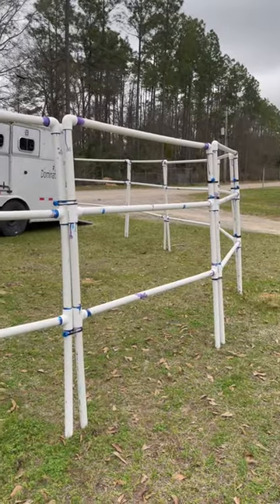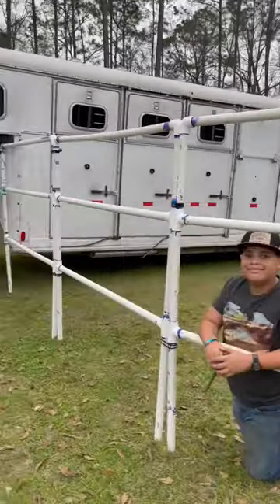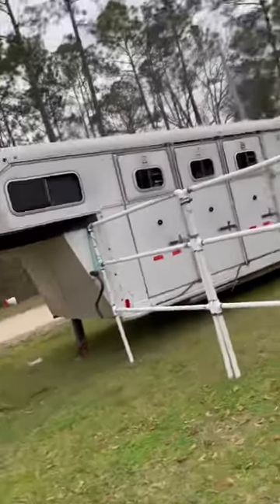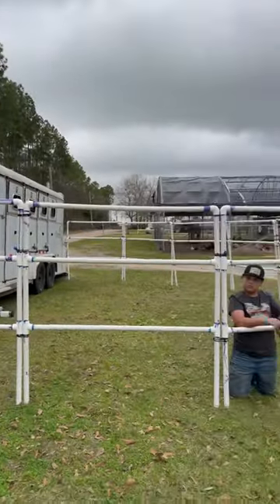I just wanted to show you the little corral that we made so we wouldn't have to rent stalls. This cost $551. If you buy them online, this would have cost over $2,000.